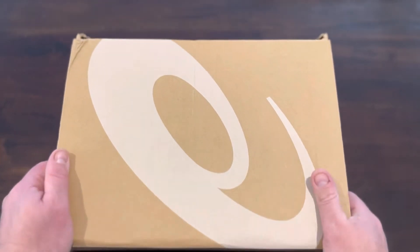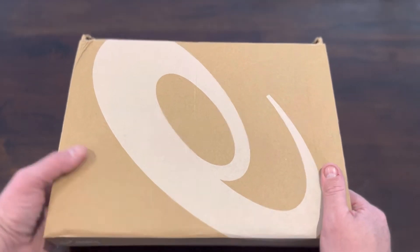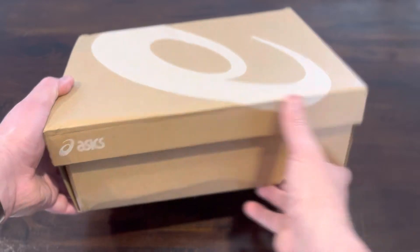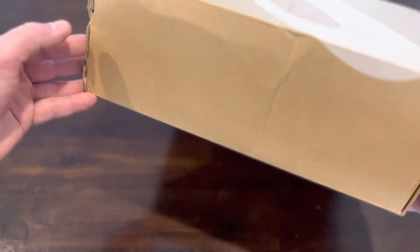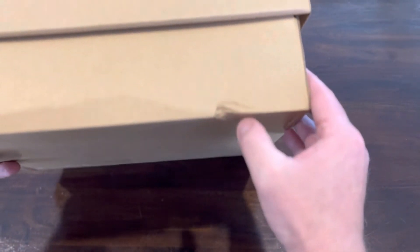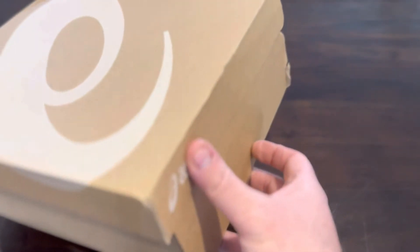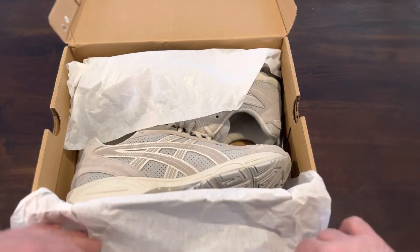I know there are going to be some big Asics releases coming up quite soon, so I think they're going to be quite popular. The box was delivered and I'm not too happy — it's kind of crushed and beaten up, with a bit of crushing in this corner. But anyway, let's get into the actual shoe.